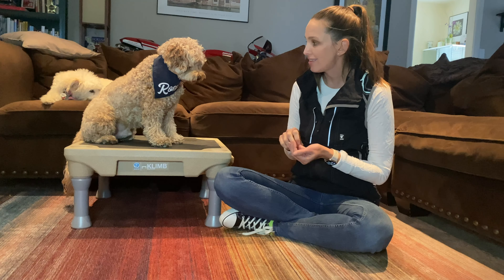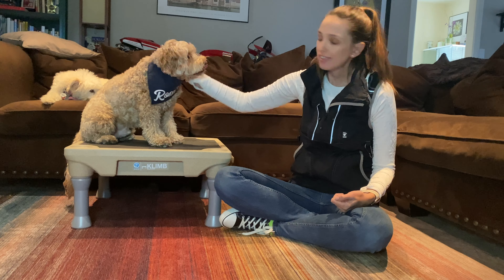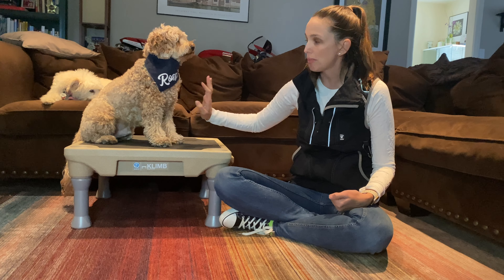In this video, we're going to go over how to teach your dog a head down behavior. This is something you can use for taking cute photos, to doing production work, to just a nice trick to add to your pet's repertoire.